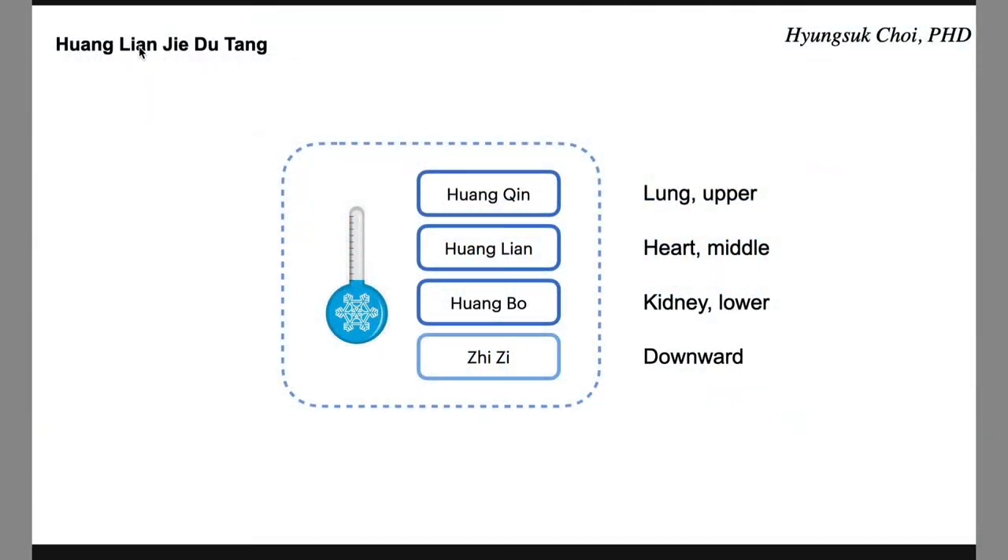This is Huangnianjiedutang. Huangnianjiedutang is composed of Huangqin, Huangnian, and Huangbo. Regarding the name Huangbo — both Huangbo and Huangba are correct. This is just romanization; there is no absolutely right or wrong way. Similar pronunciation, so you don't have to be confused. Both Huangbo and Huangba are allowed.